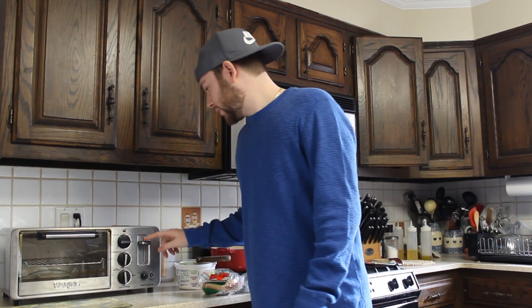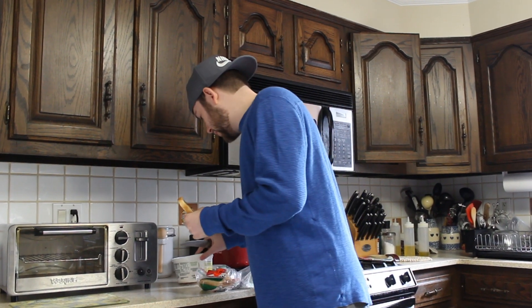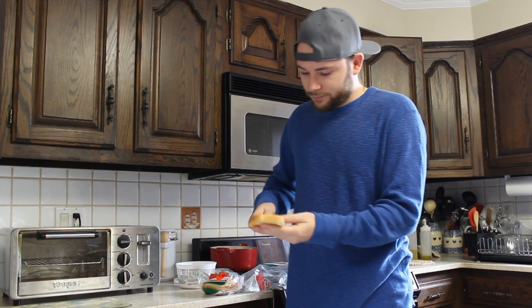...and it's already done! I've never seen a toaster that can toast that fast. It's perfect. Just add a little bit of butter and I'll see you guys later.